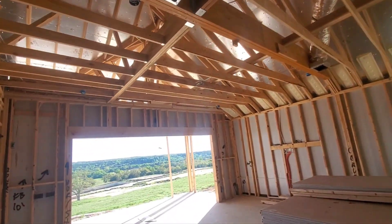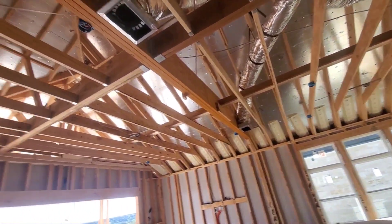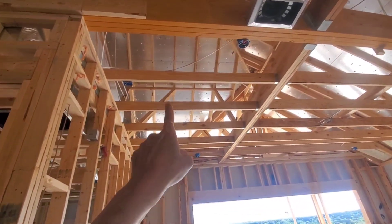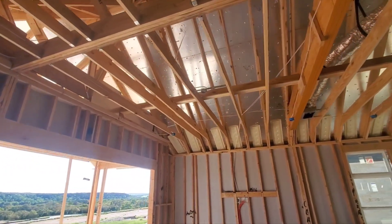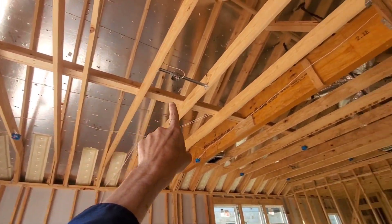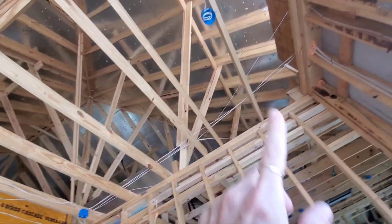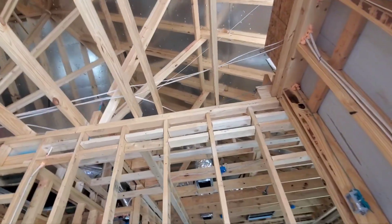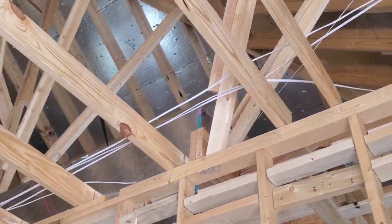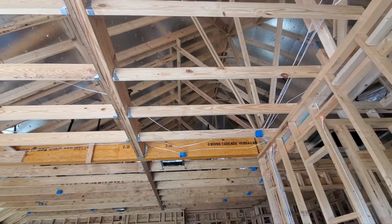Coming up here into the living room — it looks pretty good overall. One thing I did notice is that you're missing lateral bracing along the tops of these joists here. They call it a rat run, colloquially. This piece of lateral bracing that goes across helps to prevent rotation. You don't have that in this section of joists, so you can see the ends are just kind of sitting there. It wouldn't take a lot for those to roll over, so that needs some bracing.